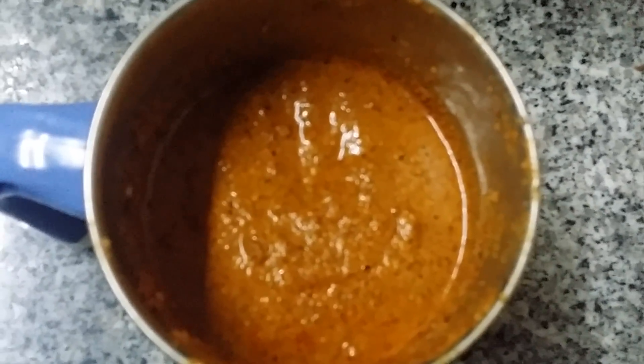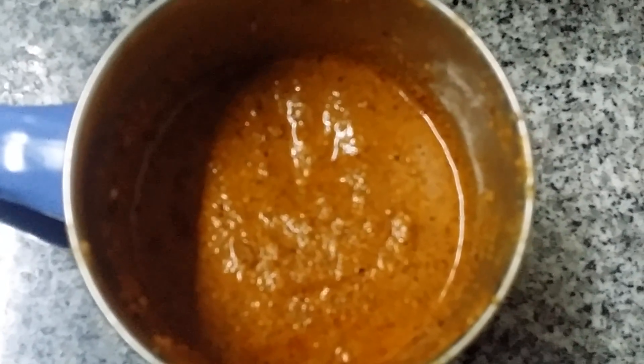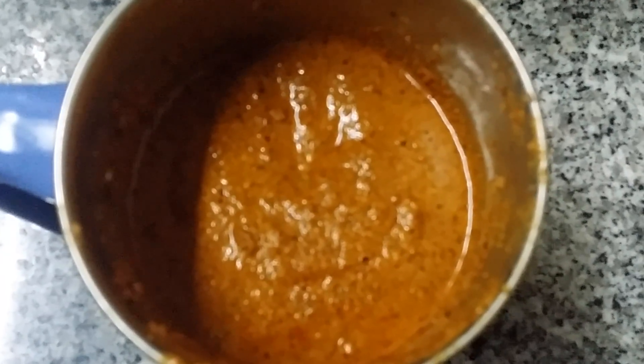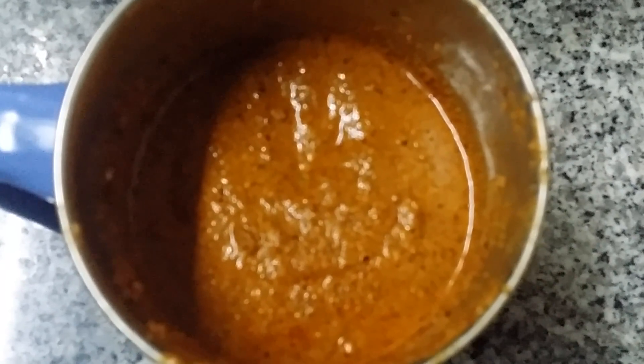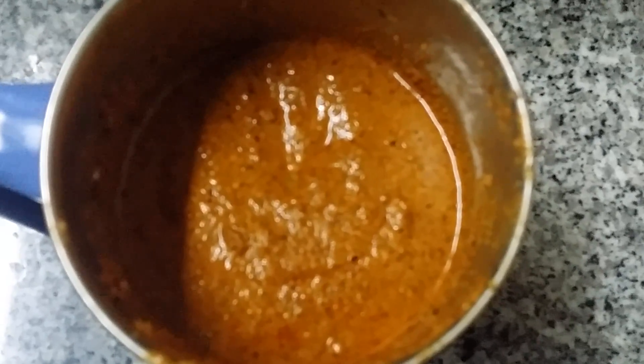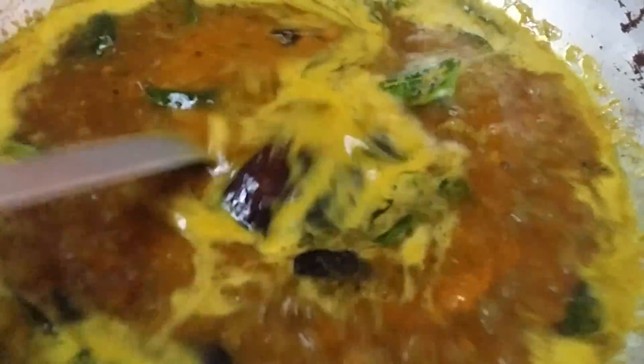We made the ground masala into a paste. If you add dry powder directly to the boiling mixture, lumps will form, so just add water and mix it into a paste first. Add the masala paste when the mixture is boiling.